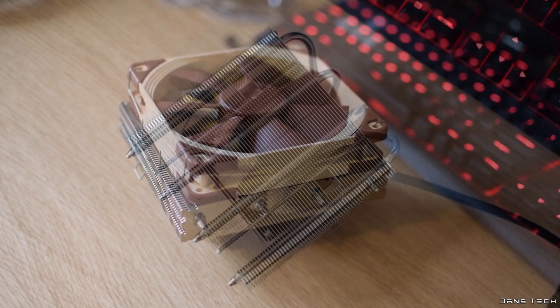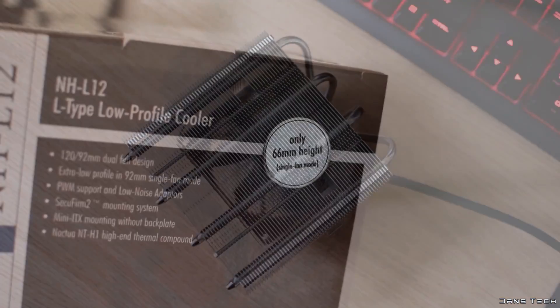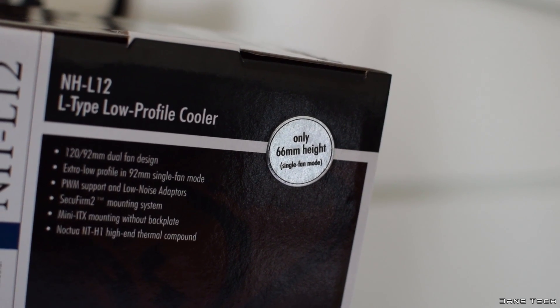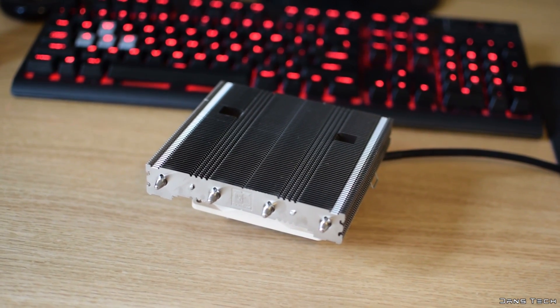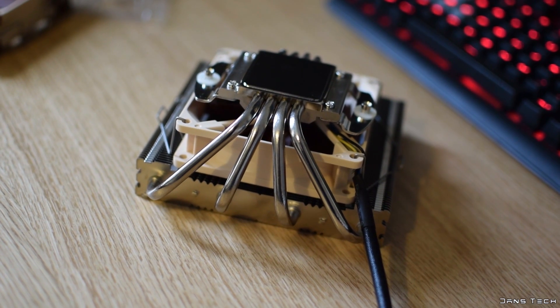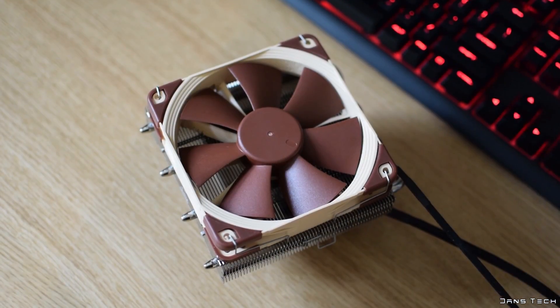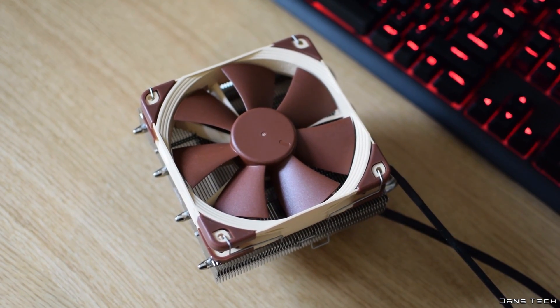Now as you can remove the top fan, the cooler can be made into a 66mm tall cooler if desired, as printed on the box. Now of course this will hinder performance as you'll be removing the larger of the attached fans; however, this feature makes this cooler very ideal for people wanting to install it in cases with very little cooler clearance. The heatsink features four 6mm copper heatpipes which pass evenly through the heatsink, with many aluminium fins quite tightly packed together. This may improve performance at higher RPMs, however we'll have to see.